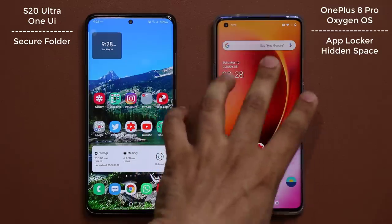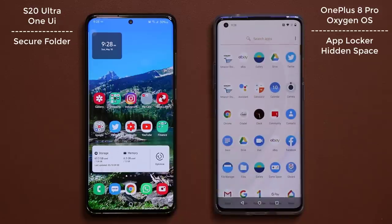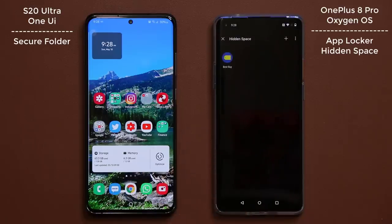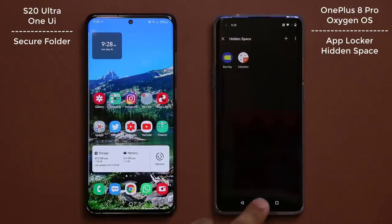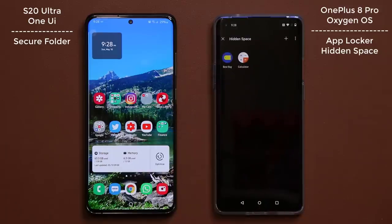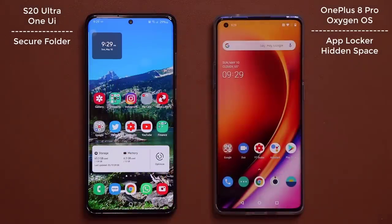First, I'm going to talk about the OnePlus 8 because it's a very simple, straightforward process. You go to your app drawer, you swipe to the right, and you can access what is known as the Hidden Space, then put in your password or fingerprint which activates it. In the Hidden Space, you can hide applications — I can tap on plus, hide the calculator application, and it's now in the Hidden Space. When I go out, I do not see the calculator or the Best Buy application. The apps are hidden, nobody can see them.